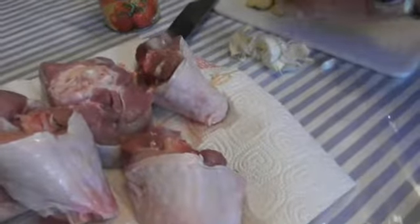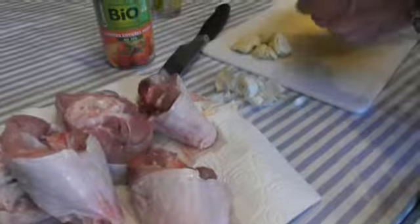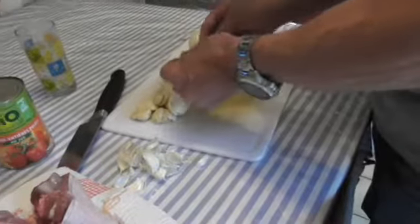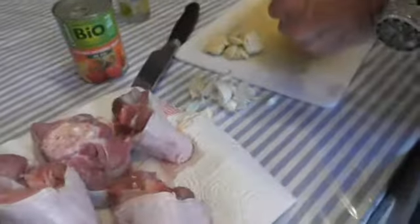And this is the tomato sauce — the whole tomato. Yes, these are organic tomatoes. It's only one or two pieces, just to give a little taste and color.